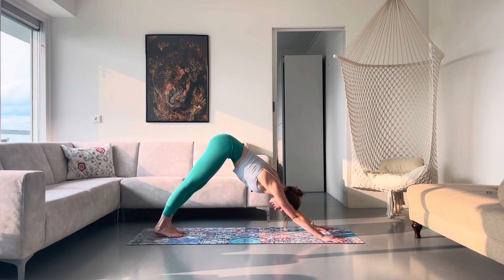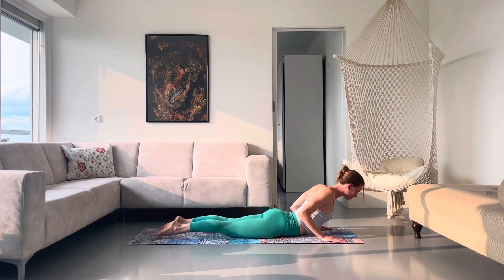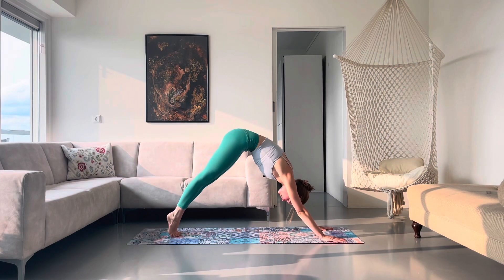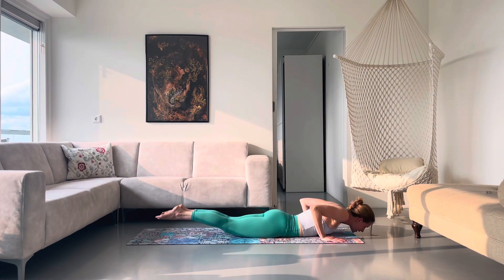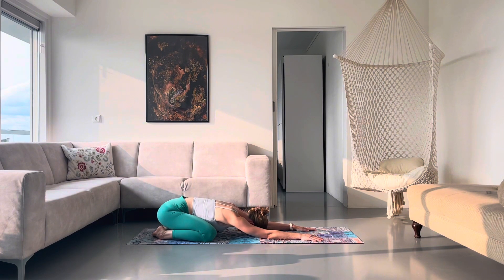Let's do two more like this. Inhale, roll forward — high plank. Exhale, lower down chaturanga. Inhale, cobra. And this time push back to a child's pose. Knees nice and wide, melt your hips back, forehead comes down to your mat. An option to relax through your shoulders and through your elbows, or bring the palms of your hands together and send the thumbs to the back of your neck — coming into your child's pose with a prayer.